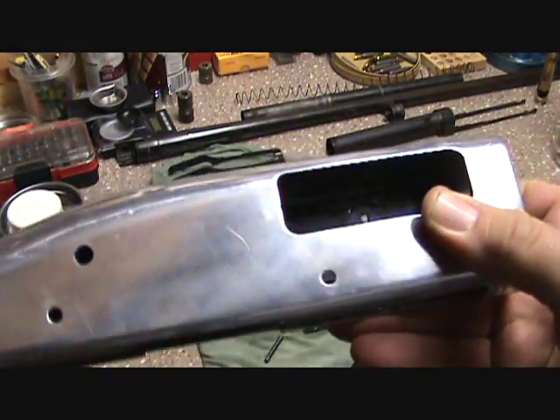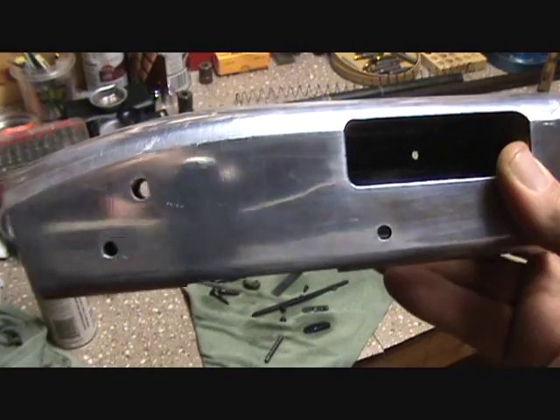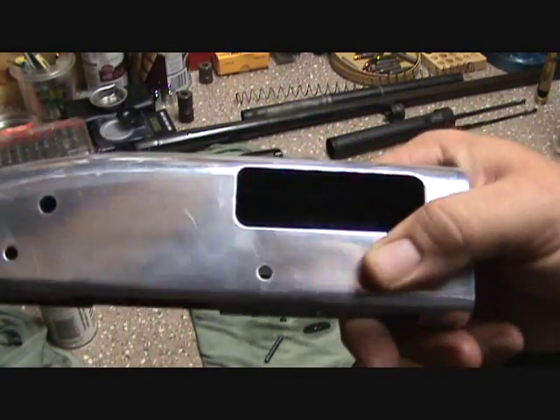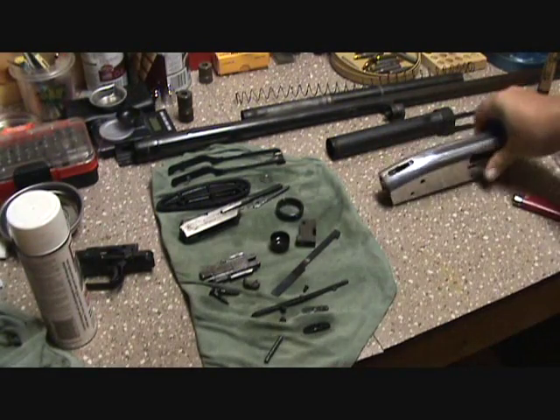We're gonna de-shiny this because I'm not real fond of the shiny. At first my wife was wanting to keep this shiny, but she finally decided she wanted it blackened, so we'll do that.